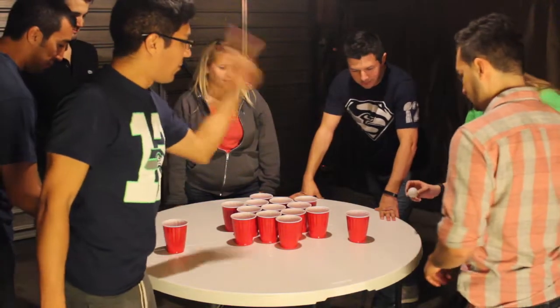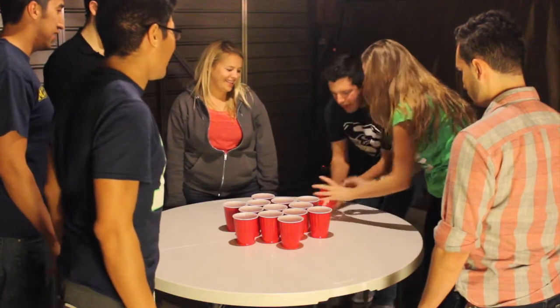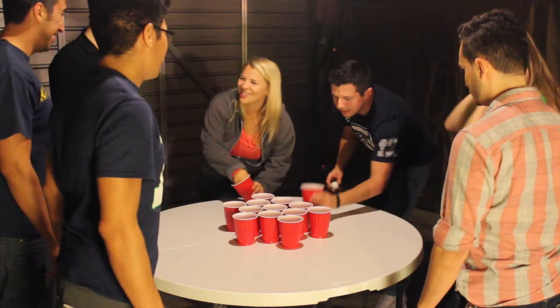And now let's watch this game for a few rounds.